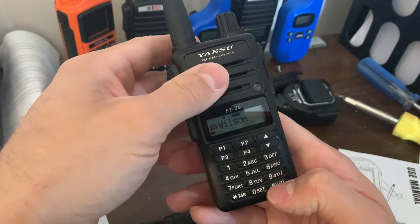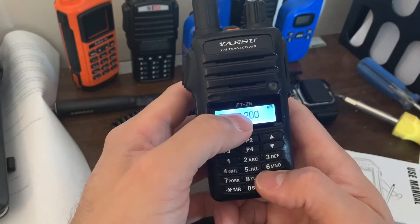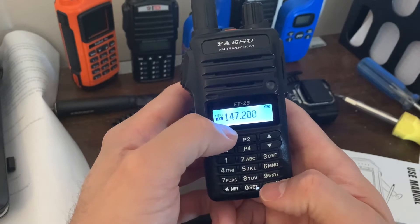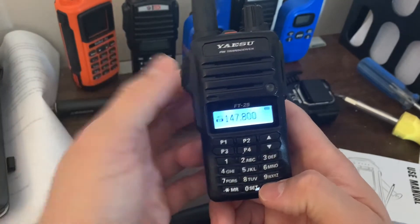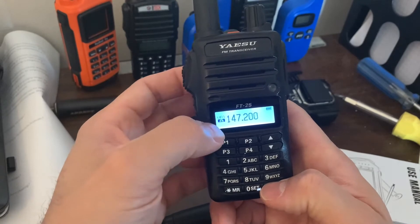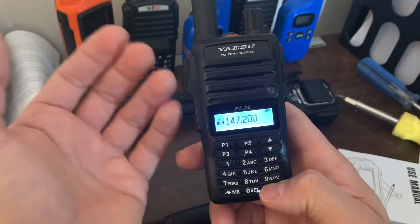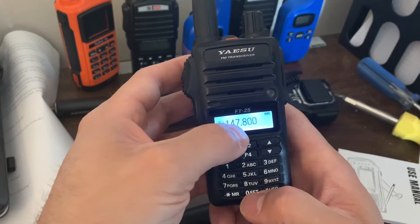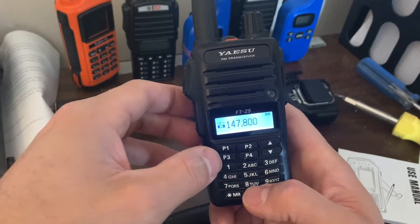So let's go over to VFO. Right now notice that there's nothing up top — no positive, no plus, no minus, so no offsets. There's also no tone. Right now I actually have the main repeater frequency set so I can listen — this is the downlink, if you will. To key up the repeater you're going to be talking into 147.8 megahertz, but we need to program a tone.